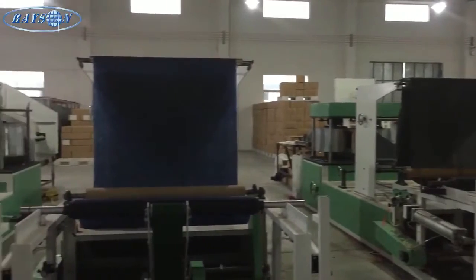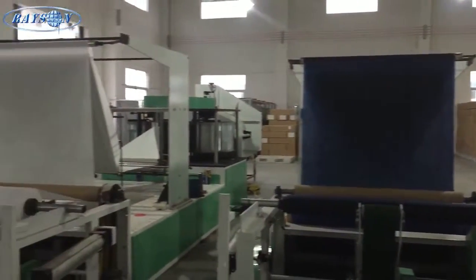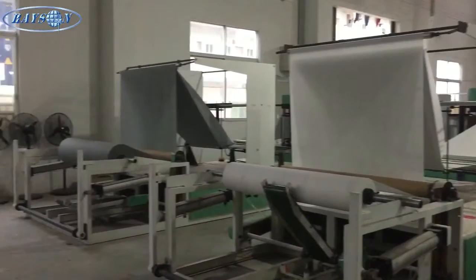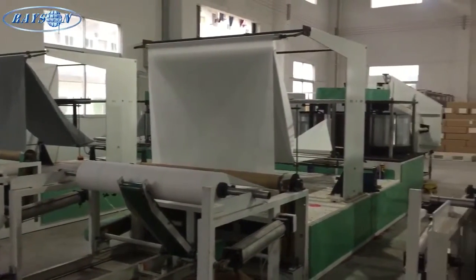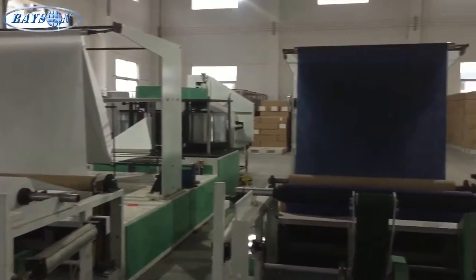Here are just a few shots of some other processes. This is an automatic folder for other products like tablecloths, sheets for hospitals, etc.